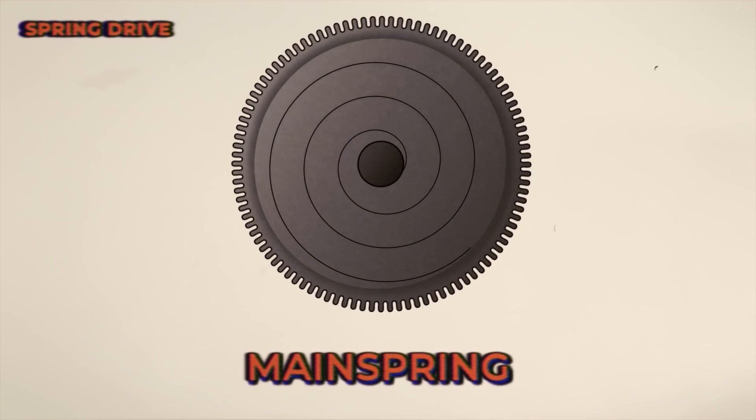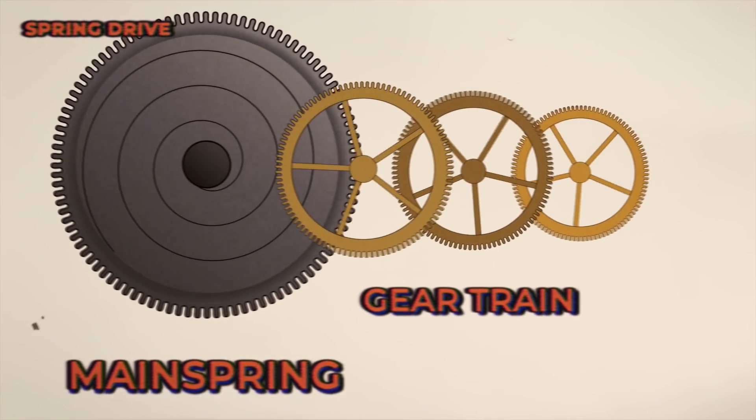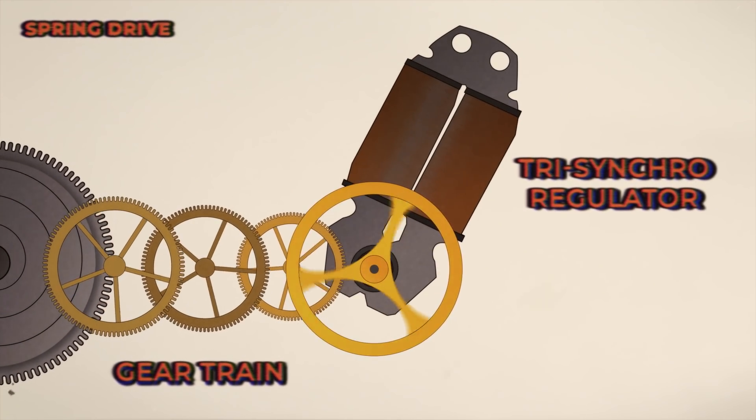At the beginning of your Spring Drive, it's basically identical to your typical mechanical movement. You've got your mainspring, which provides power. That mainspring then delivers power down the gear train. At the end of your gear train, there's what's called the tri-synchro regulator.